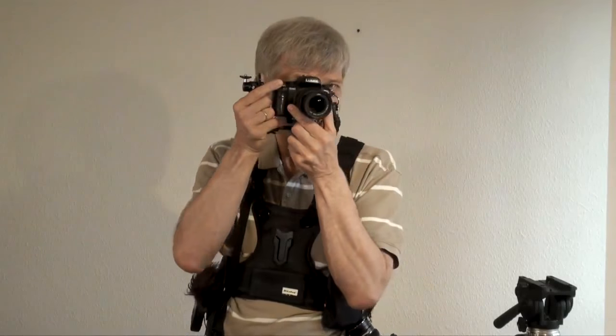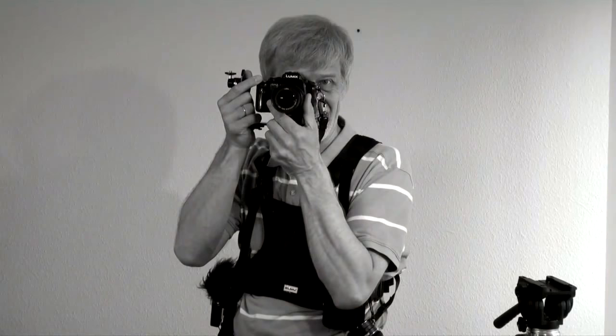Now I am ready for run and gun photography. I wish you good shooting and thank you for your attention.